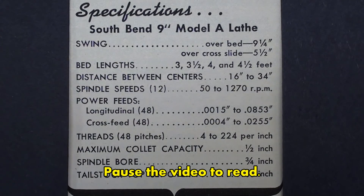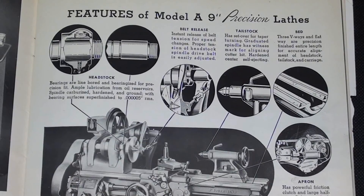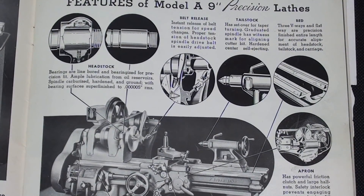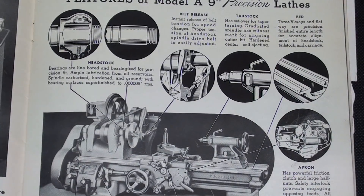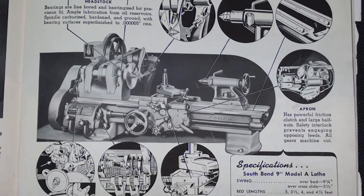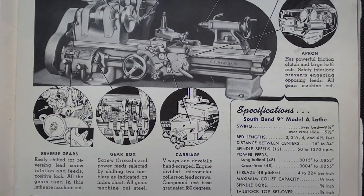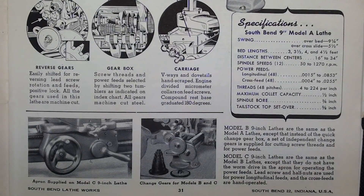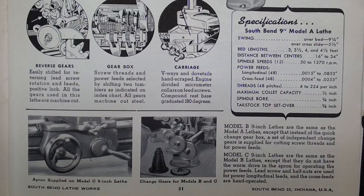Here are the specifications for the Model A 9-inch. On this catalog page, although it says Model A right here, they are actually listing a bunch of features that are on all of the models. Then down in the lower right-hand corner — and I have a still of this that I'll show near the end — here are the specifications for the Model A. And then in these two paragraphs it tells the differences between the B and the C.